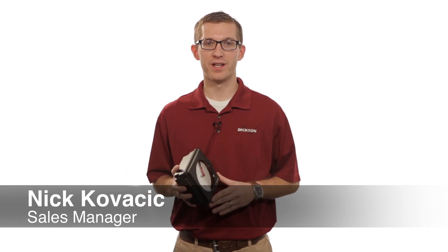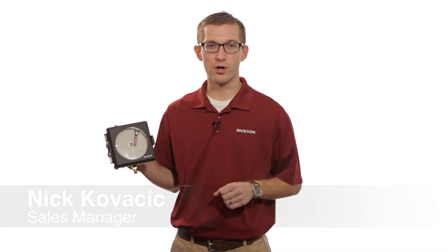Hi, my name is Nick. I work with the Dixon Company. Today we're going to be talking about our PW4, our pressure shot recorder.